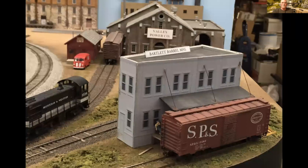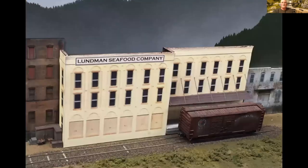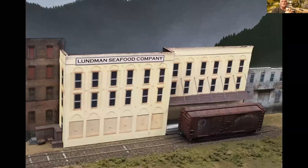Another view of Bartlett in Cloverdale. You can see this is the Radical Flats building that I showed you earlier. And then Bartlett Barrel in the little triangular spot in Cloverdale. This is Lundman Seafood Company — a Magnuson Models burnout fireproof warehouse where I basically took the two sidewalls and put them side by side with two of the end walls, with one end wall cut in half and moved to either end.